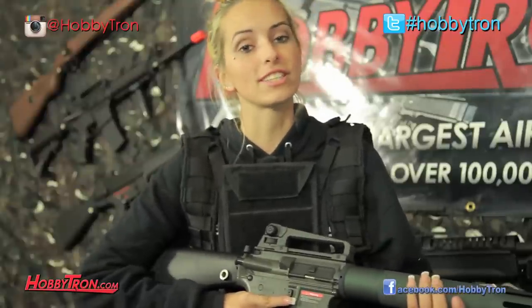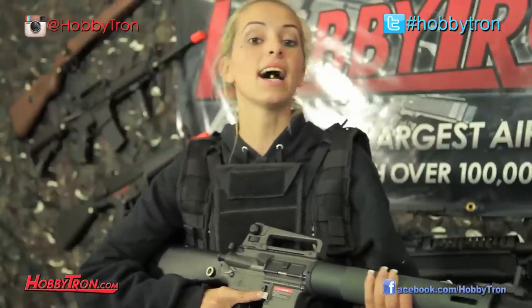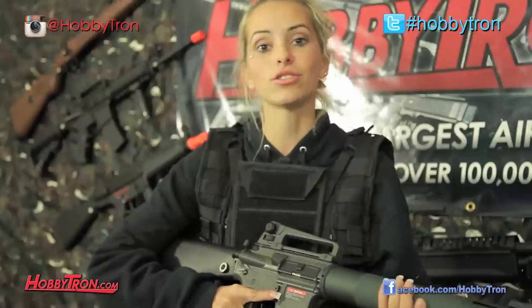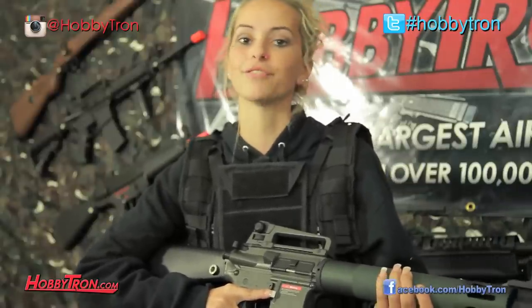This gun is extremely versatile with a full metal version 2 gearbox as well as a high torque long type motor in stock, which means your gun might have a little extra push on the field.